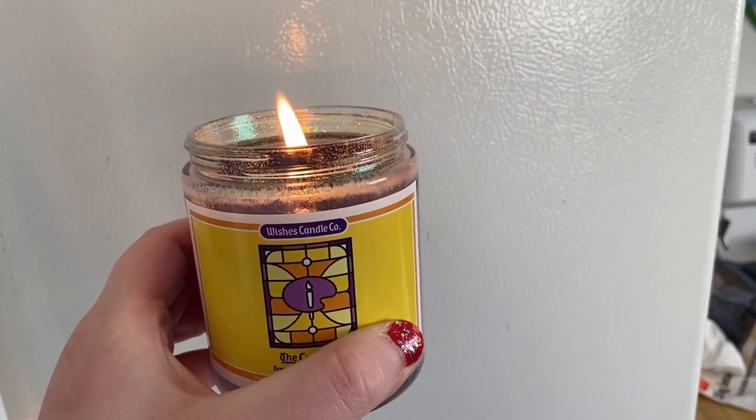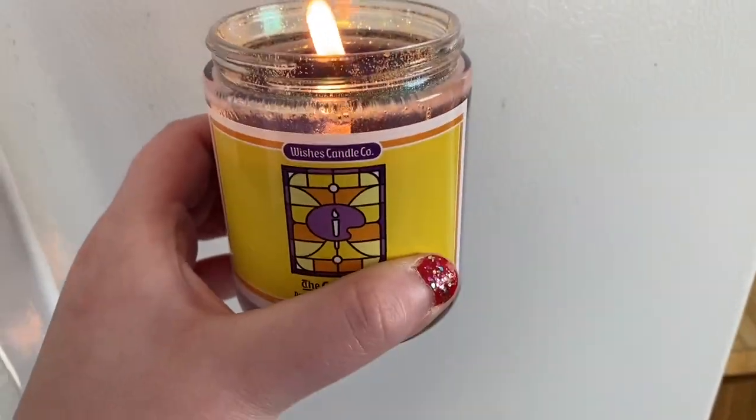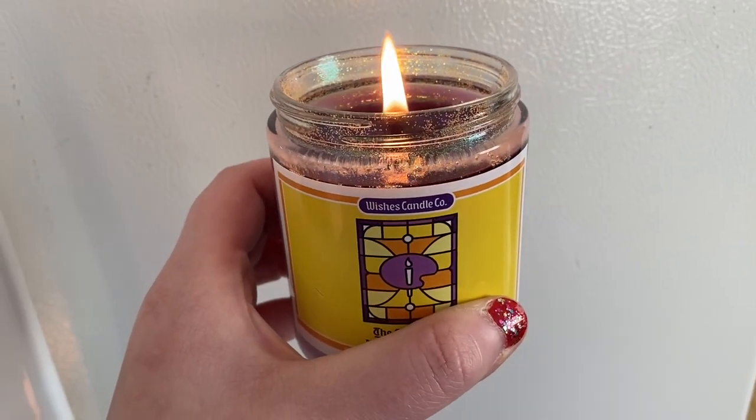You guys, this one smells way better than I thought it would when burning. It smells really sweet, and I feel like it's better when it's actually lit.